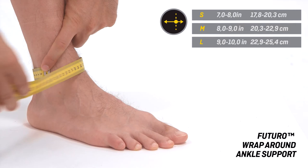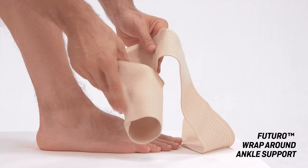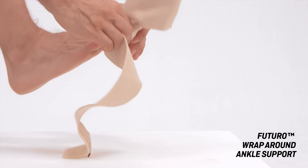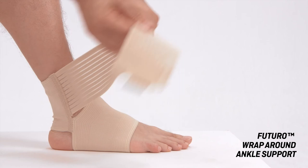Fits left or right ankle — measure around the ankle for sizing. Slide the foot into the elasticated part. For the right ankle, turn the support inside out.